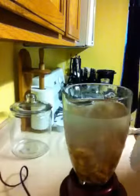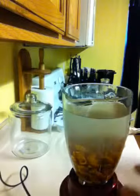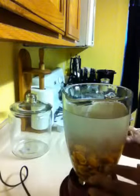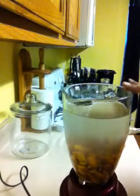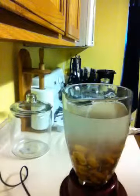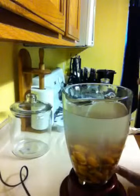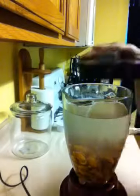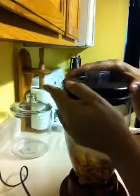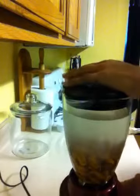This one is kind of thin because I cook with this one. If I'm making it thicker, I'll put two cups of almonds to five cups of water, and that's what the kids eat cereal with. I'm gonna blend this, it's gonna be a little loud.